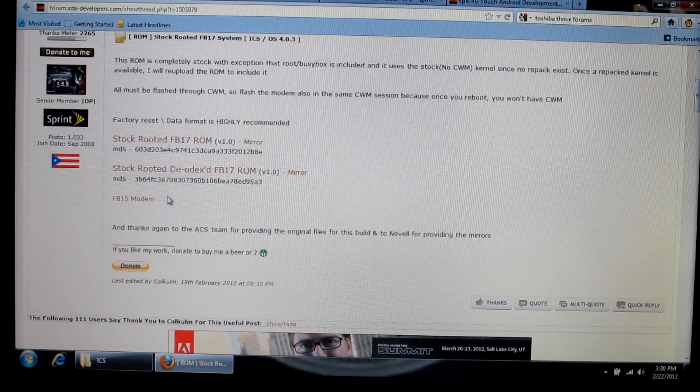All you need to worry about is to go to the stock-rooted deodexed FB17 ROM, click on that and download it, and the FB15 modem — you also want to click on that and download that as well. Make sure that you do have ClockworkMod, because once you flash the ROM and the modem and reboot your phone, you are going to completely lose the recovery.